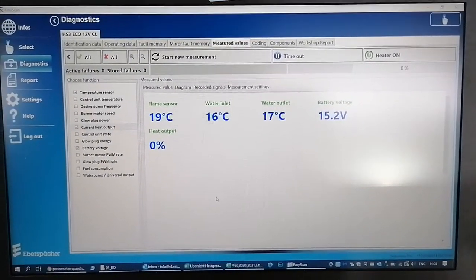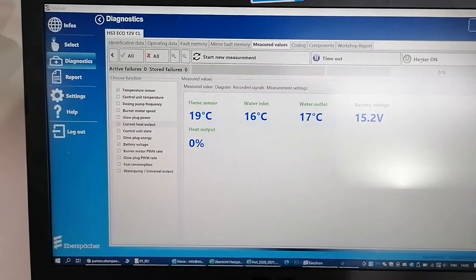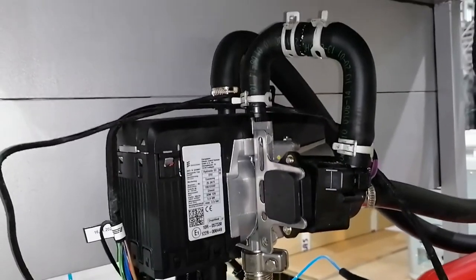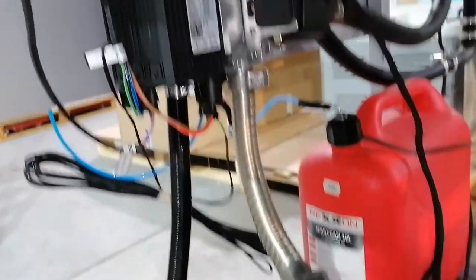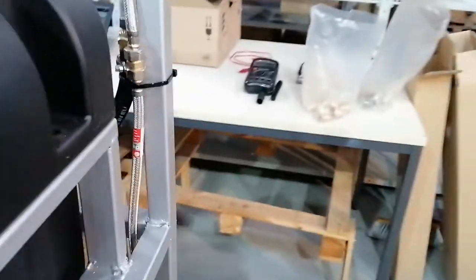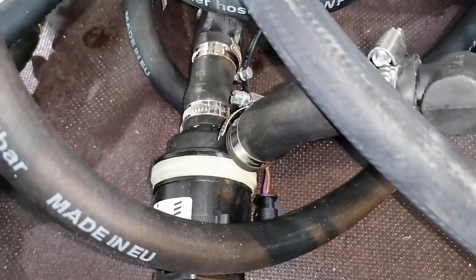We can now see the current water temperature before starting the heater. From experience we know it takes about 40 to 50 minutes to heat up the water in the tank to about 71 degrees. The heater is starting — it has its own pump separately, controlled via pulse width modulation, and the pump's rotation is controlled according to the water temperature. This is why we can achieve much faster heating of the boiler than with a simple on-off pump.